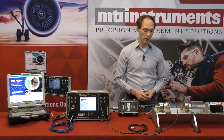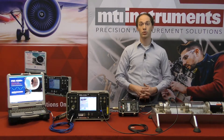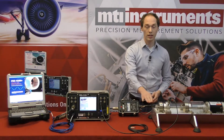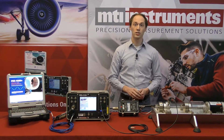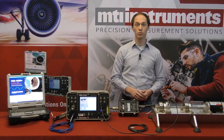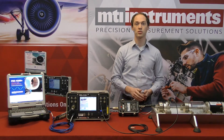On this demonstration rig we have two Endevco accelerometers installed, one at each rotor location. Because we're only interested in the front rotor, I've only connected the front rotor's accelerometer. Our accelerometer outputs a high impedance charge signal that is routed through heavily armored and shielded wire cables to protect it from excessive noise.